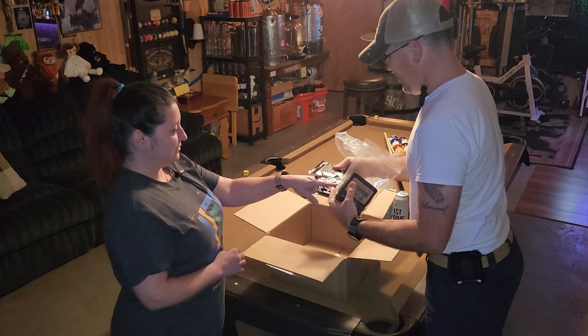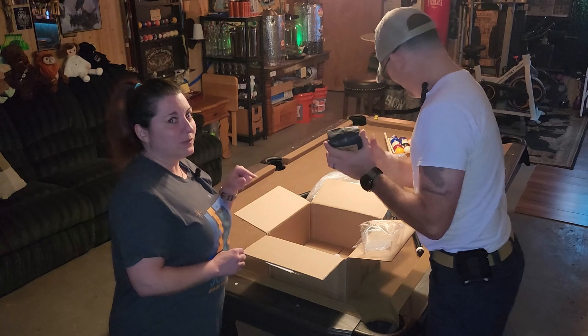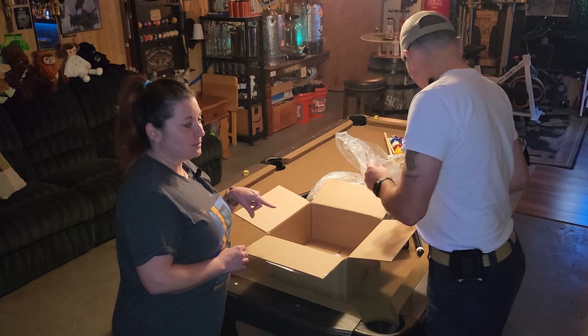What's going on y'all? Brandon and Lori, Ugly Duckling Brewing, back again with another subscription from Northern Brewer Unboxing.